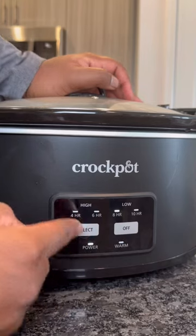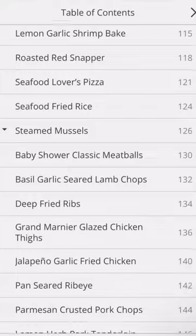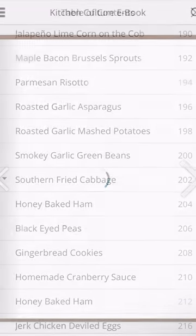We're gonna cover this with the lid and cook it on low for eight hours. I got the full recipe for this broken down in my new e-cookbook Kitchen Culture — the link is in my bio.